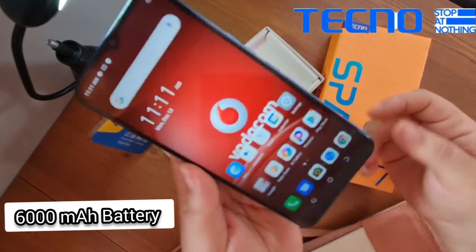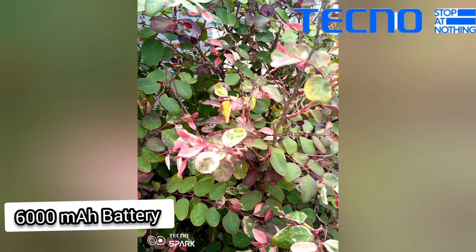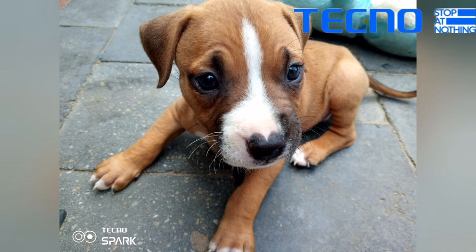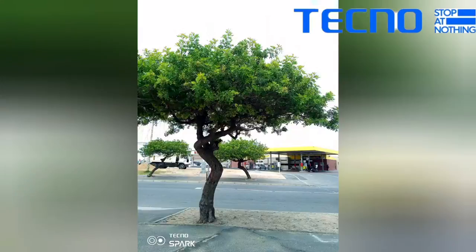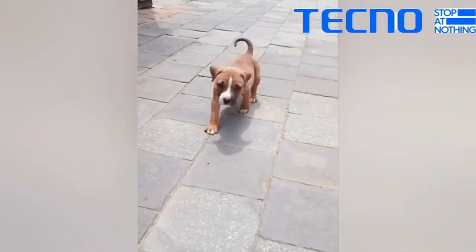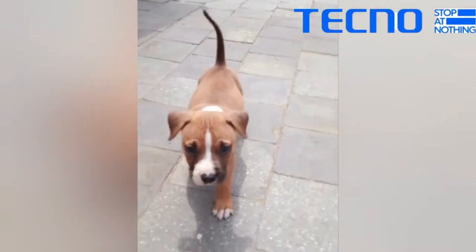The battery will approximately last you about two days. I also took the Techno Spark outside to test it in natural light, and it also has a really cool slow motion feature.